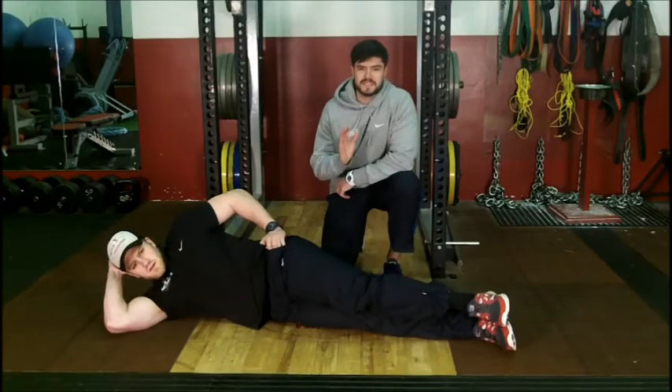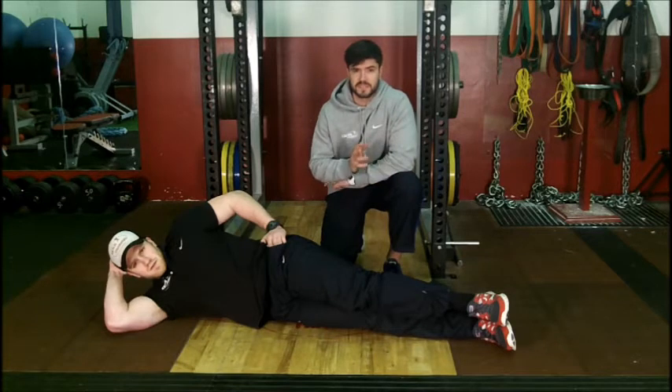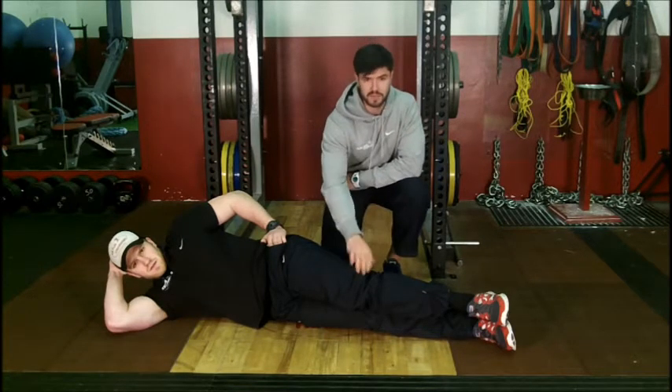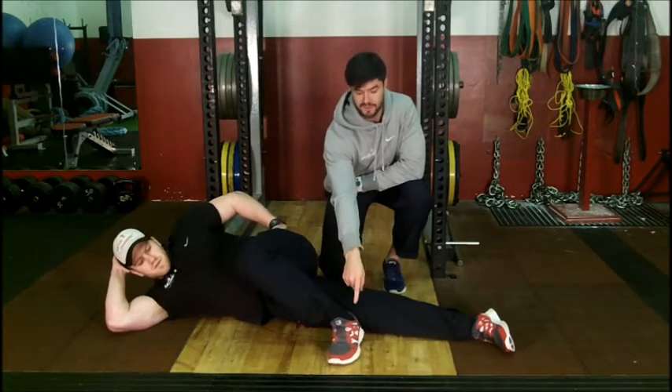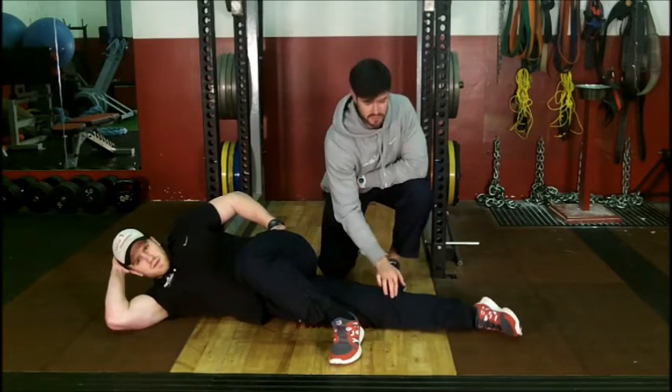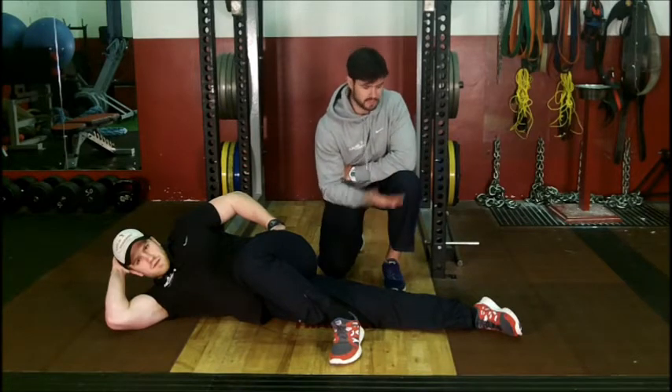So the first exercise we're going to do is called an Adductor Pulse. For this, what you're going to do is lie down on your side on the floor. You're going to bring your top knee over the top and place your foot flat on the floor. Then with a straight bottom leg, all you're going to do is lift the leg up and down.